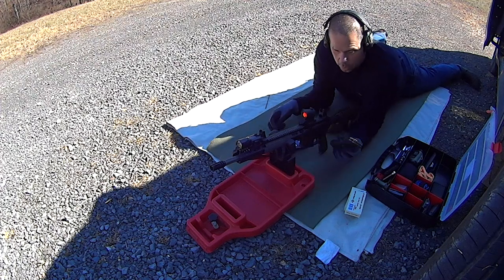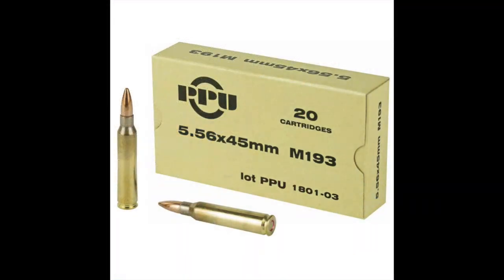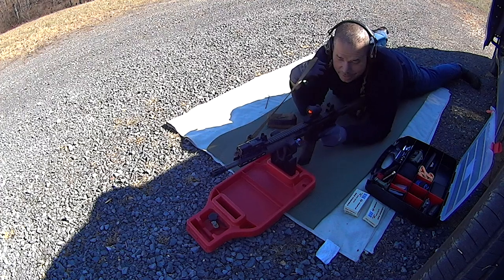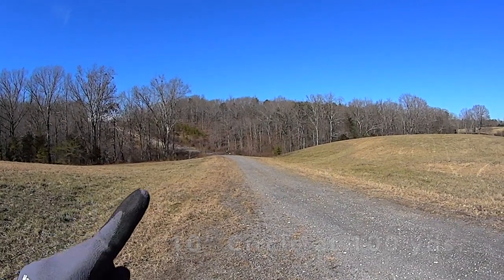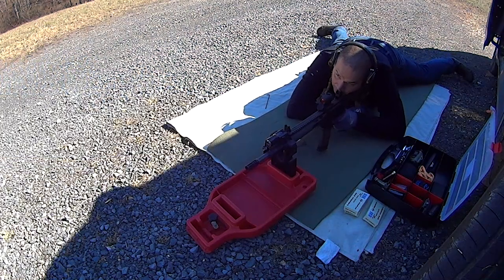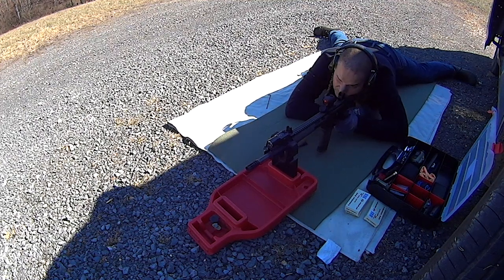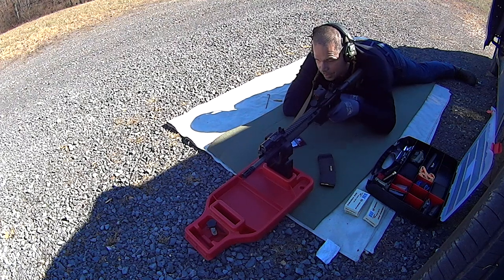So what I wanted to show you really quick — I'm running PPU M193 55 grain, true mil-spec ammo, which is what this rifle is designed for shooting. I basically reduced the gas just a little bit off of factory, but I wanted to show you where this gun naturally dumps casings. See that? Just putting them right there. That's way, way too hot. That one got chucked forward. So let's go fix that problem right now.